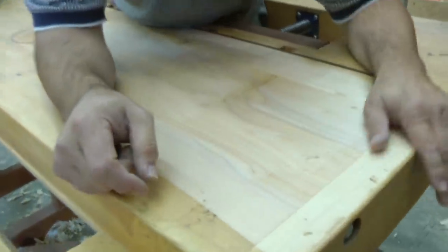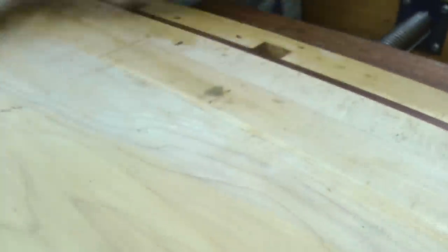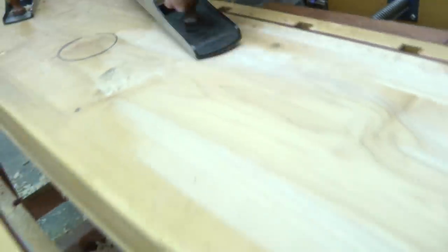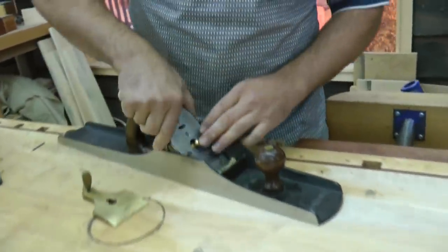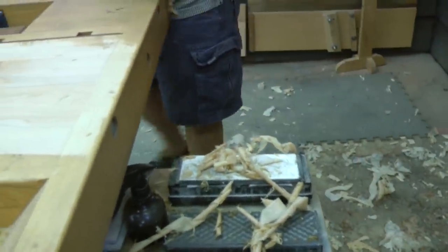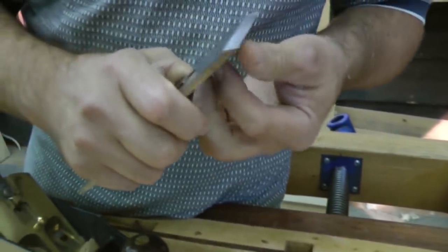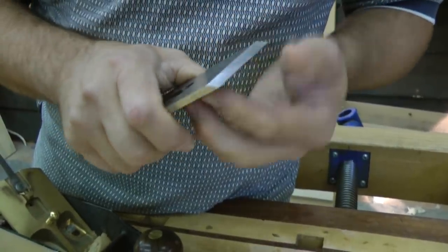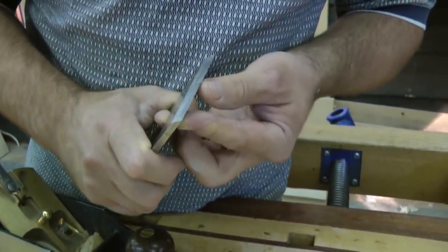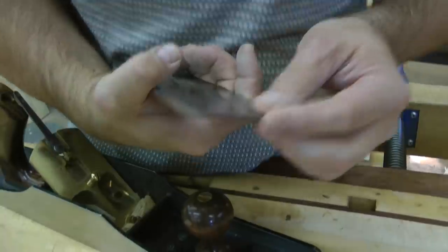As far as torn grain, that doesn't seem to be bad anywhere — there is some right here, however. So I am going to have to address that blade. I'm going to take a look at this to see what's going on and why that wouldn't cut, unless I made that too steep — I don't think I did. It doesn't feel sharp at all.